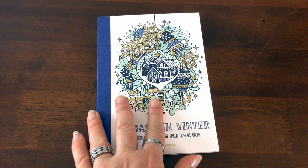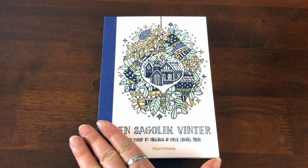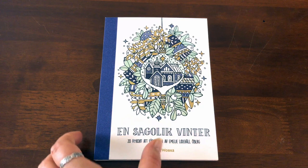Hi, this is Leigh from colouringqueen.net. I've got another cute little Swedish set of postcards for you by Emily Oberg, and she produced that first colouring book Sagalik, which means fabulous or fairy tales, that I reviewed some time ago. Now this is the little set of postcards that she's just come out with.